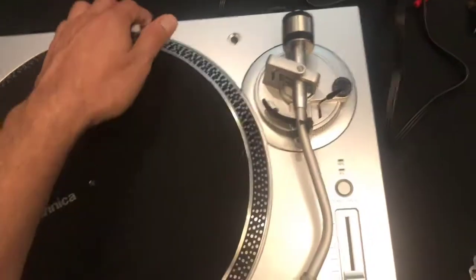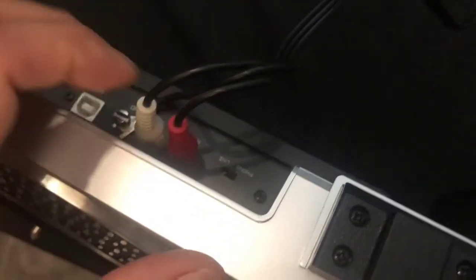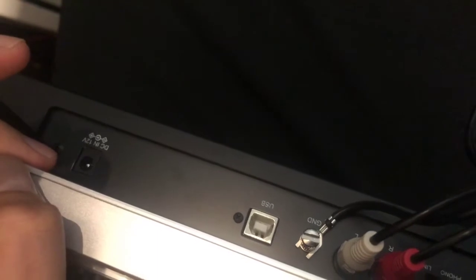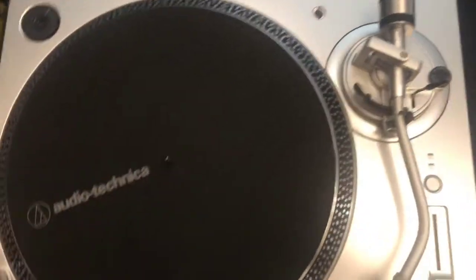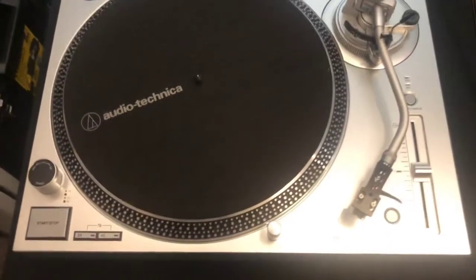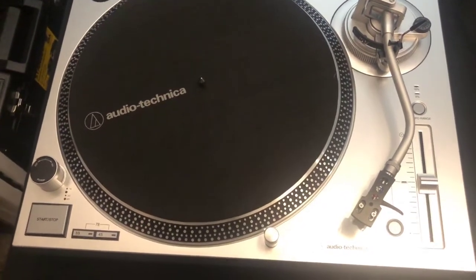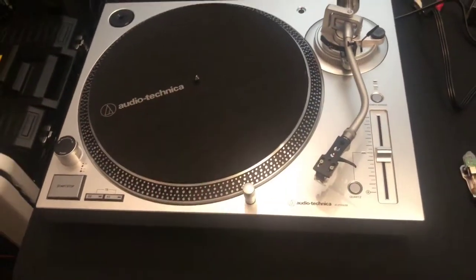I'll show you the back quickly. You have your USB cable there, your RCA cables in and your ground, a little switch to go from phono up to line, and your DC in at 12 volts — so not too much back there. If you're moving it around you'll need to readjust the counterweight. It does have nice feet on the bottom that adjust to the terrain — they are plastic but still nice and adjustable.